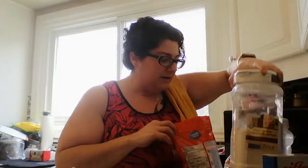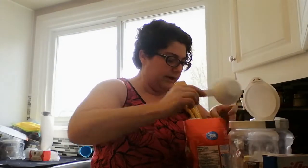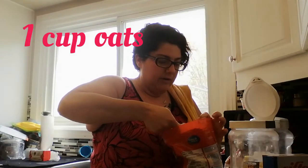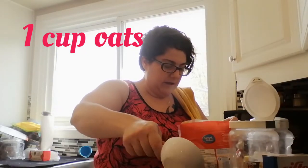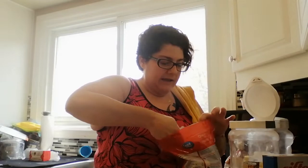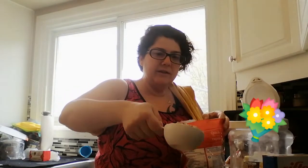Anyways, I'm dropping stuff. I did not make a mess. And we're going to add in a cup of quick oats — I'm using quick oats because I like that they're small, I like the texture.